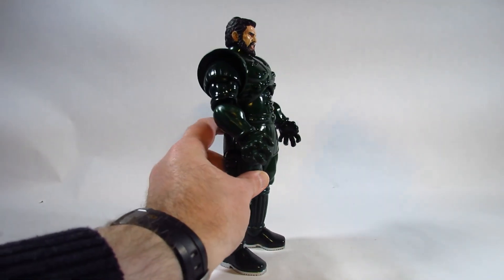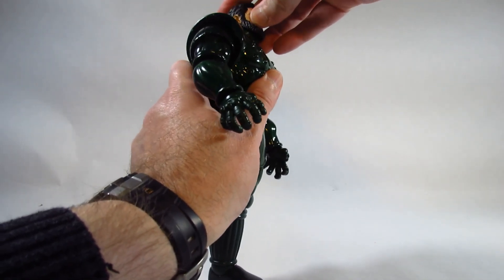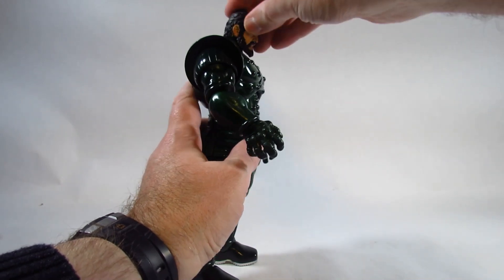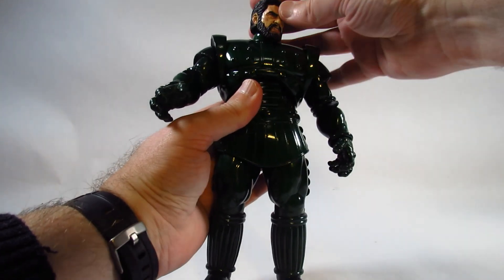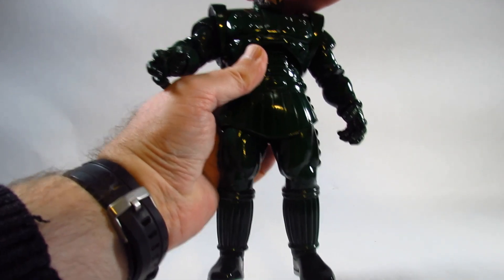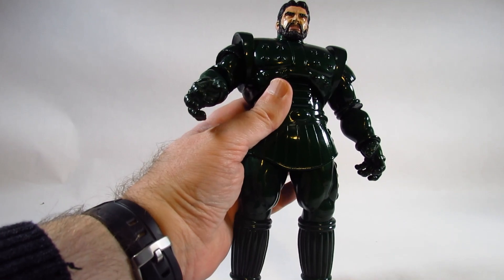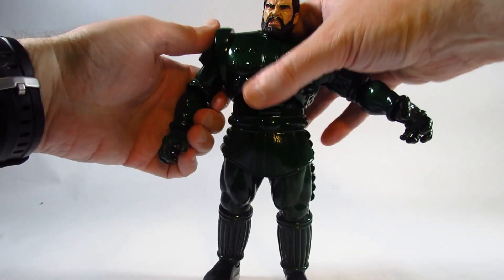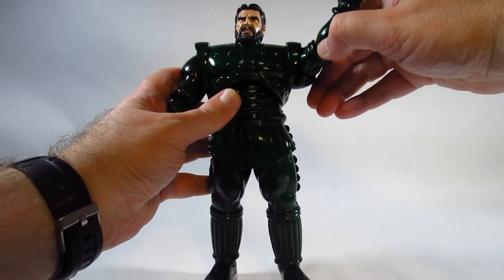Now let's look at the articulation. The head can look up and down, turn side to side, and tilt quite a bit — it can even come off pretty easily. There is lots of articulation in the head, which is pretty nice.